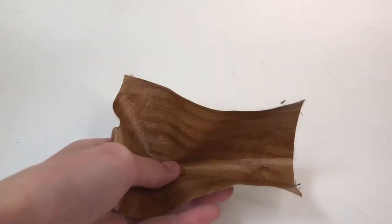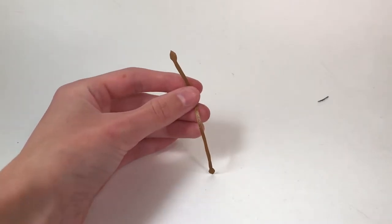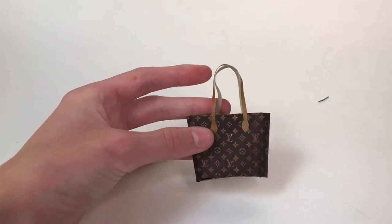Now I'm going to take some fake leather and cut the straps out. I cut out two thin strips to be the handles and I glue them on like this. If you don't have fake leather you can also use strips of paper.